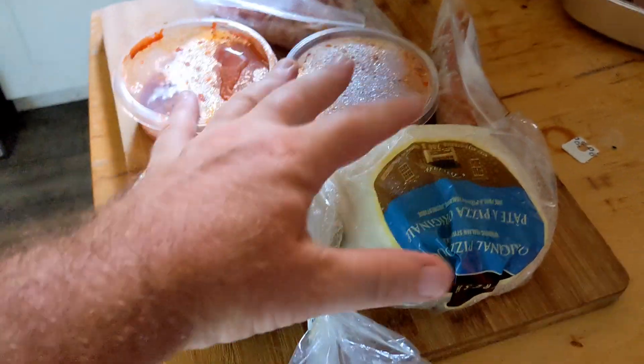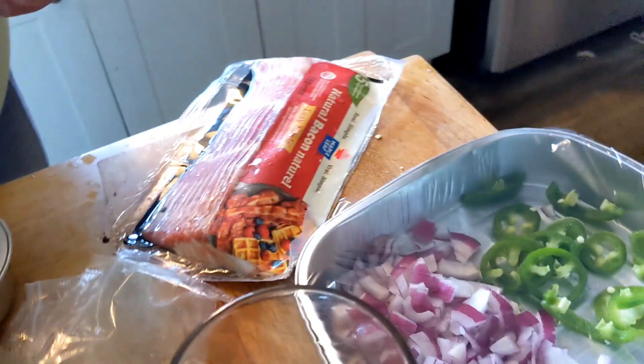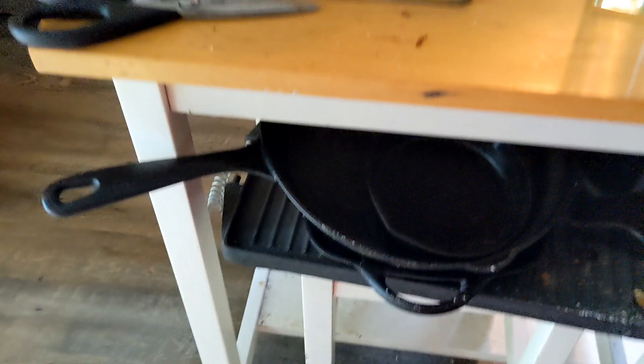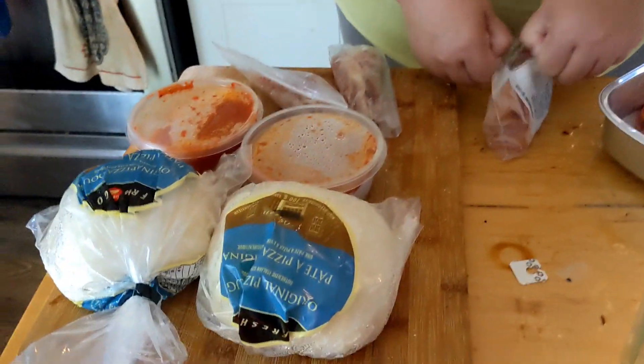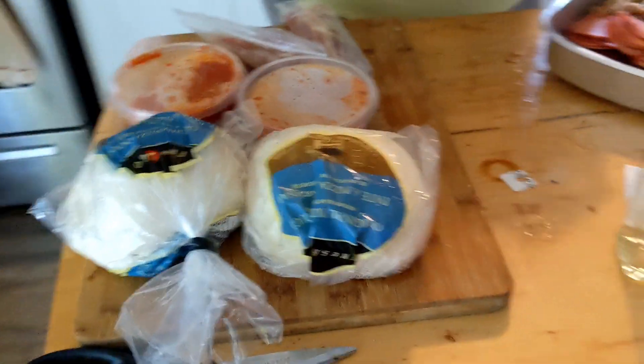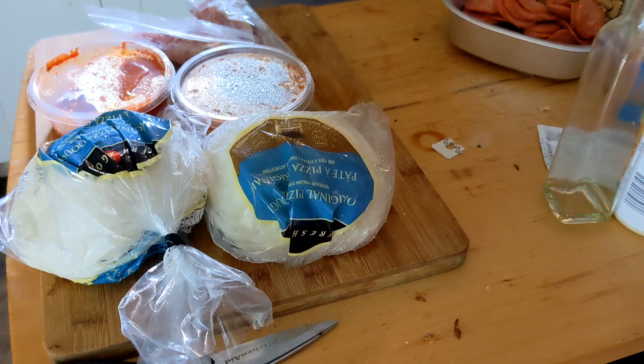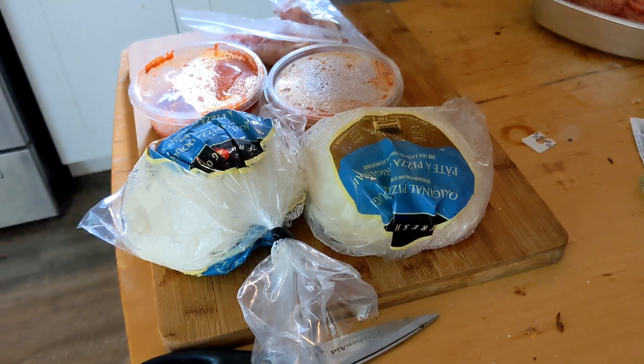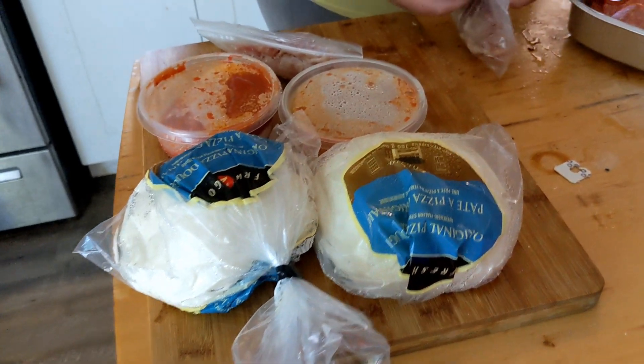Hey guys, it's Drew and Amber, Watts on the Grill here, getting the pizza stuff ready. But this one's going to be different — we're organizing everything. I got the chicken on the grill. We're going to be doing cast iron pizzas on the grill. Simple, easy, and one of the best tasting pizza you'll ever put in your mouth. You follow these steps and you can make delicious pizza in cast iron too. So stay tuned.